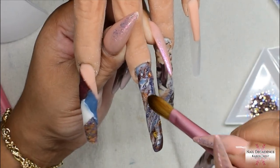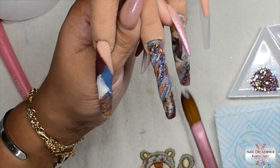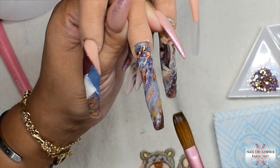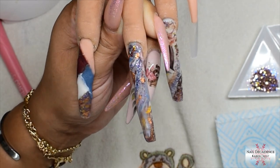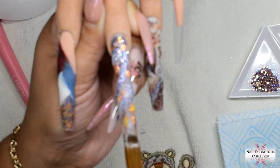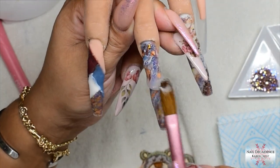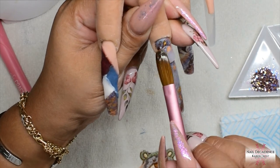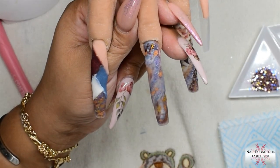I'm also adding some gold leaf onto the marble nail to tie it in. I want the set to flow — I want all the nails to be a set that gels together in harmony. Sometimes I plan out my design, sometimes I just wing it, and sometimes I plan it then change my mind completely as I'm doing it. Just go with your gut. Plans don't always go the way you want them to and you have to adapt — grab some random bits out of your stash and make it up as you go.